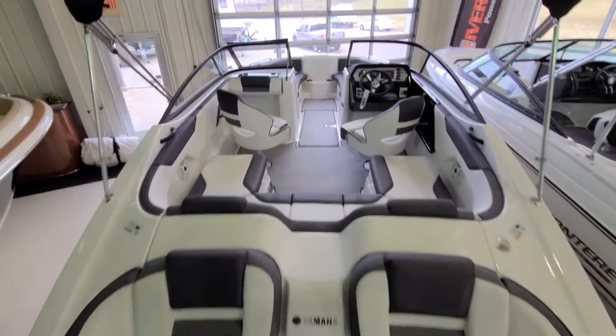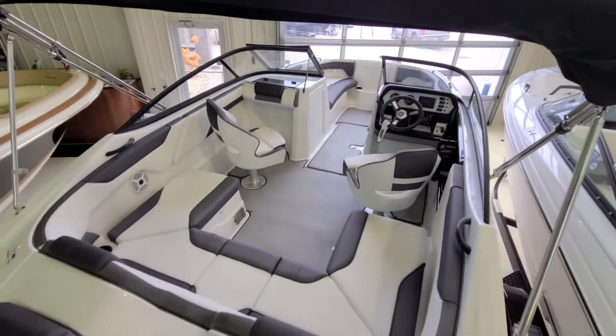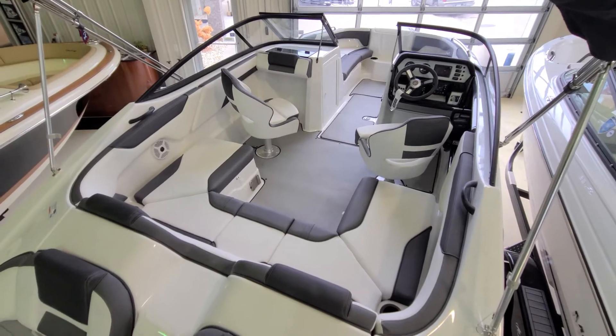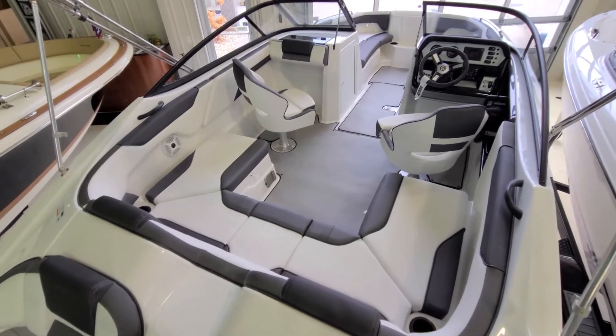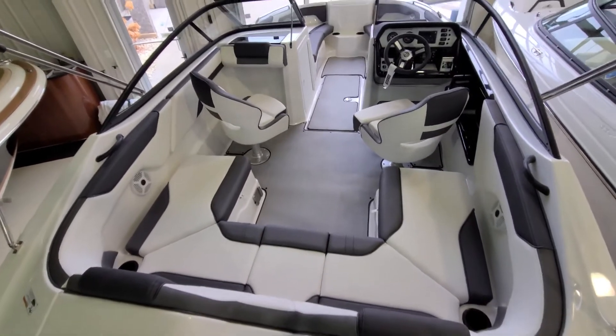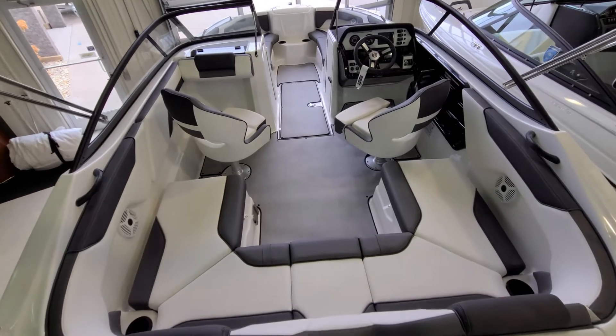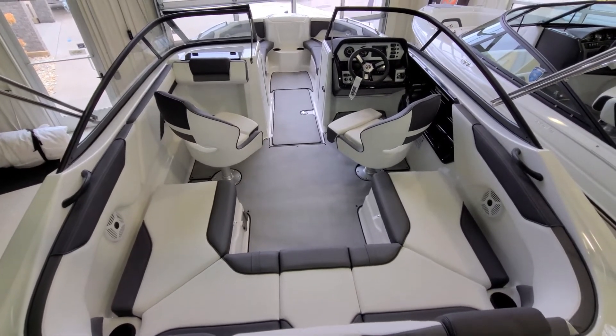We're going to work our way inside the cockpit, and this has got to be one of the largest 21-foot boat cockpits you can get — full on an 8.5-foot beam. Beautiful lay-down flooring, easy to remove, easy to take care of. Big U-shaped seating, big bucket seats. It's crisp, it's clean, it's simple, full of storage. Just a very cool layout in this SX-210.